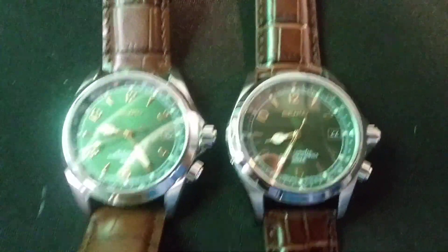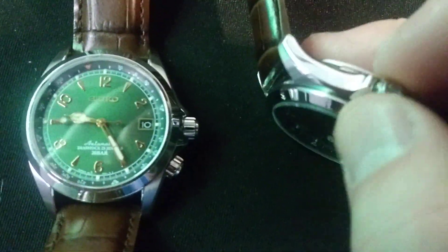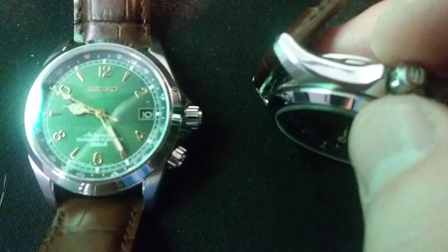One other thing I'll point out: the crown action on the fake one — when I unscrew it, it kind of pops out, it's sort of springy, it pushes back. Whereas on the real one, when I unscrew it, it's more normal — it just kind of pulls out.